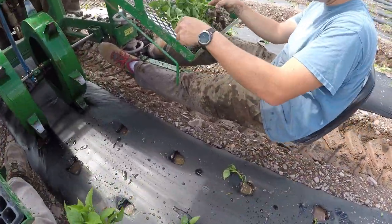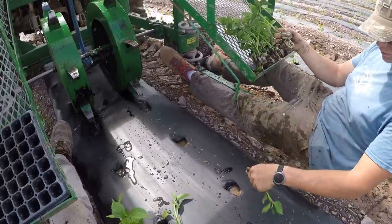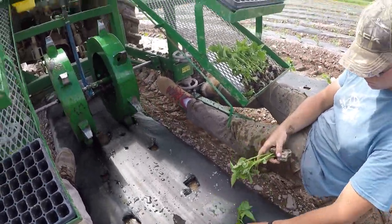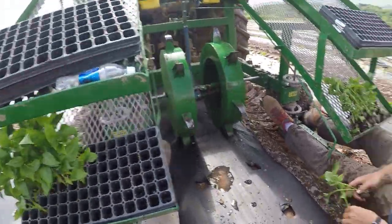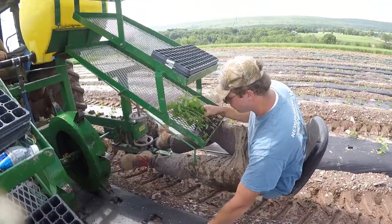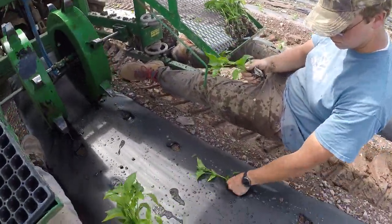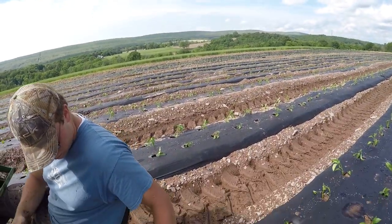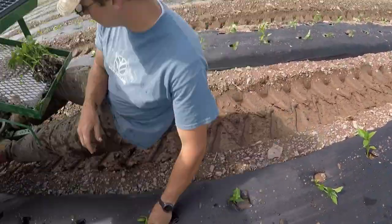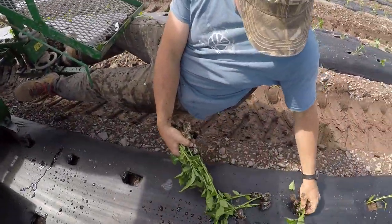I don't know how many we planted today, but we've basically been planting all day. This has been Joel and my job — sitting back here putting plants in the ground. It's not hard but it does get tiring sitting here in the sun. If I look over there, you can see we planted all that today. We've been planting all that today.